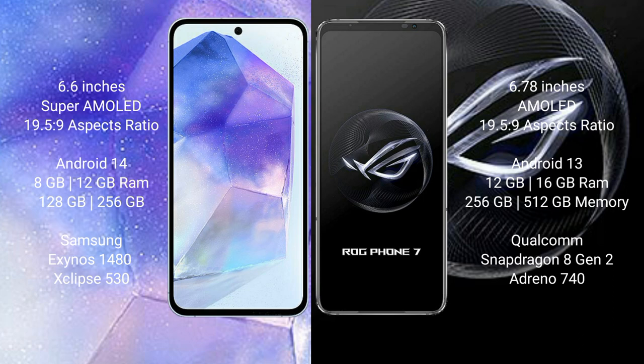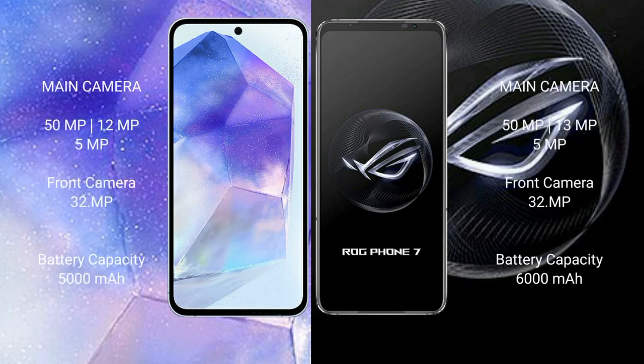Samsung Galaxy A55 comes with 8GB or 12GB RAM and 128GB or 256GB internal storage, powered by the Exynos 1480 processor with GPU. ASUS ROG Phone 7 comes with 12GB or 16GB RAM and 256GB or 512GB internal storage, powered by the Snapdragon 8 Gen 2 processor with Adreno GPU.